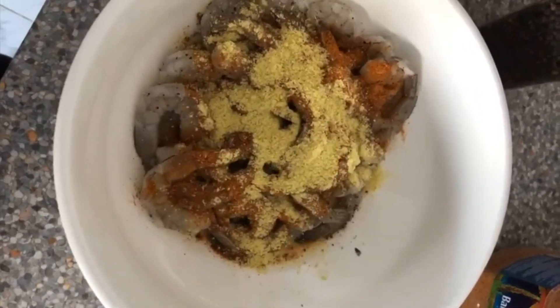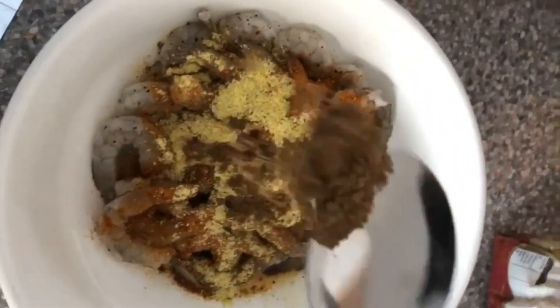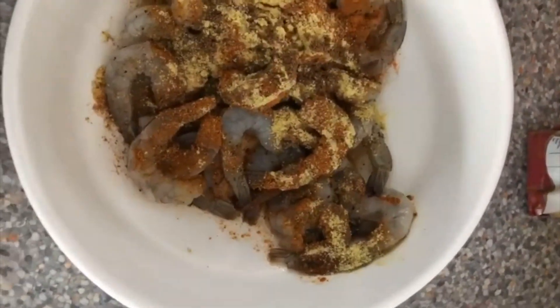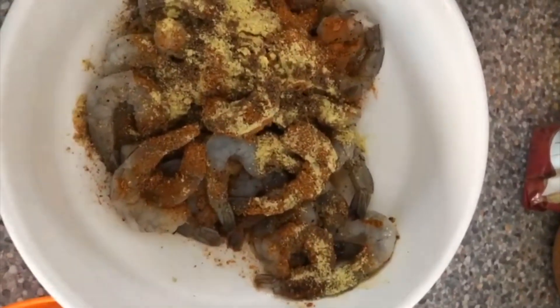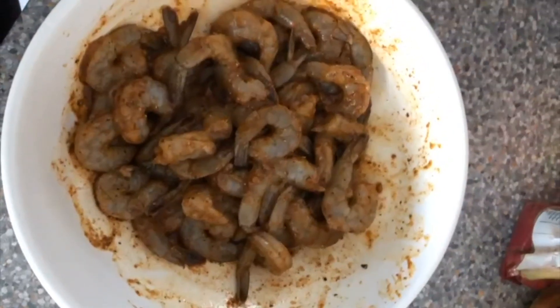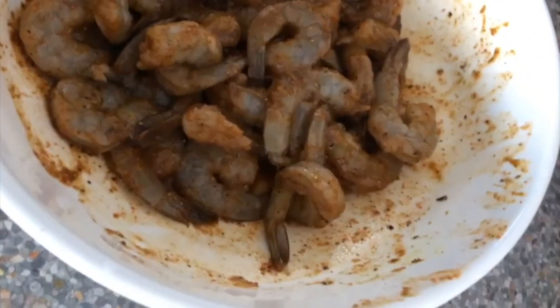I also want to add a teaspoon or two of olive oil and some coriander powder. Before you mix, measure your oil — I like to measure mine. Two tablespoons of oil. Then cover it up with some cling film and into the fridge it goes. Look how tasty that looks.